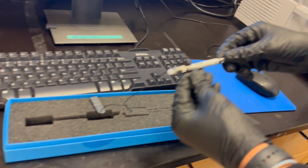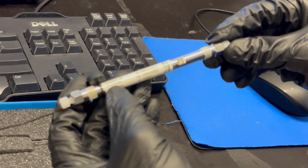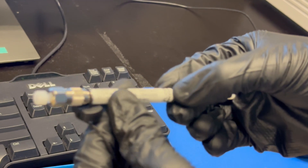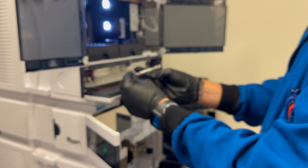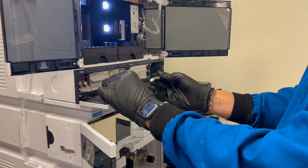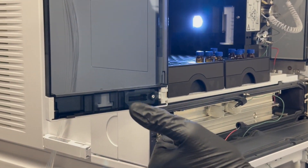Here's our column — it's the Poroshell EC120 C18, and all of the different packing details are there. Notice how there is an arrow that says 'direction of flow,' so this will be your inlet and this will be your outlet. From here, you're going to want to first identify which one is your inlet. In this LC system, the inlet is always going to be on your left-hand side going towards the right-hand side.